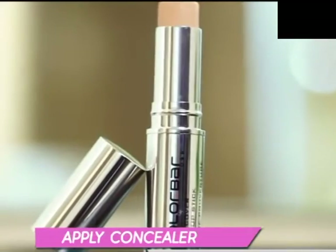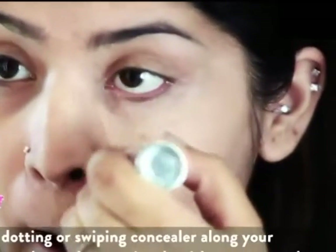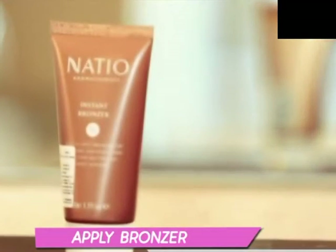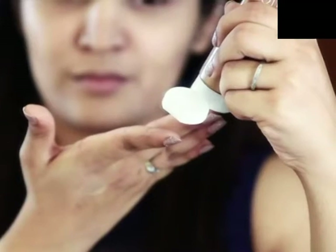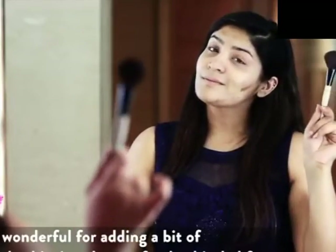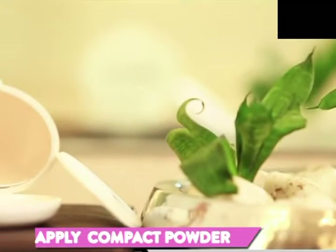Conceal away any flaws with this Kalaba Full Cover Makeup Stick — don't forget those flaws! A Boho look is incomplete without a dash of bronzer, and I'm using this Nashu Instant Bronzer which will give my skin a sun-kissed look. Then use a compact powder to buff out any harsh edges. Kalaba has a huge array of compacts for every budget range.